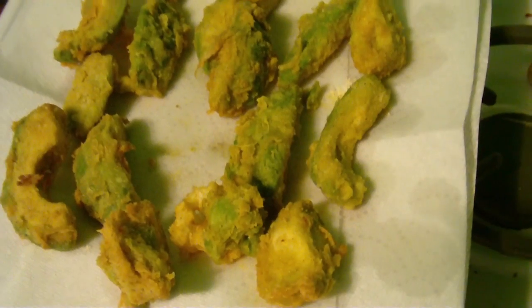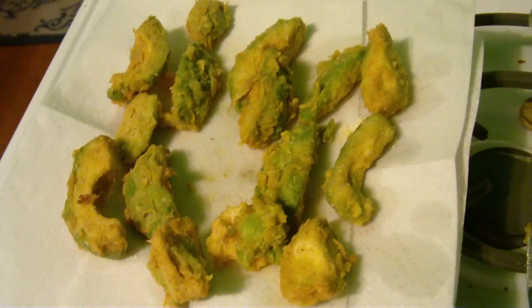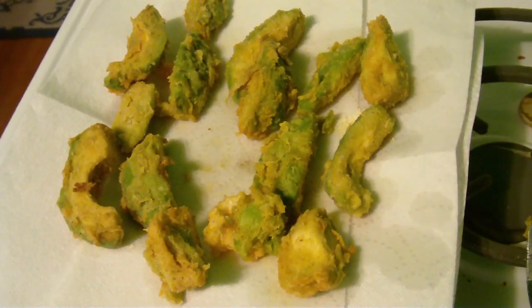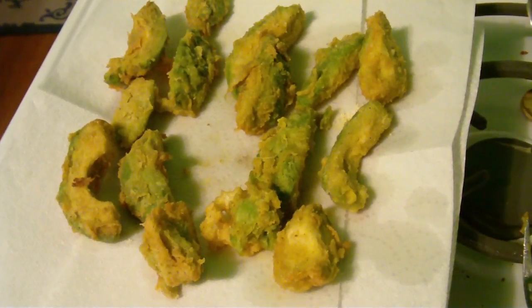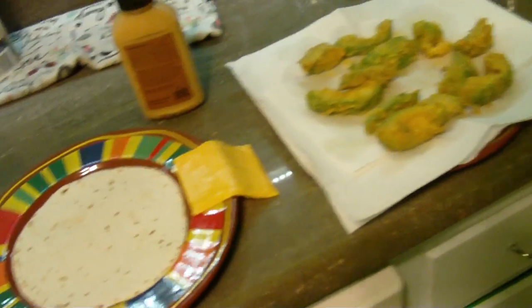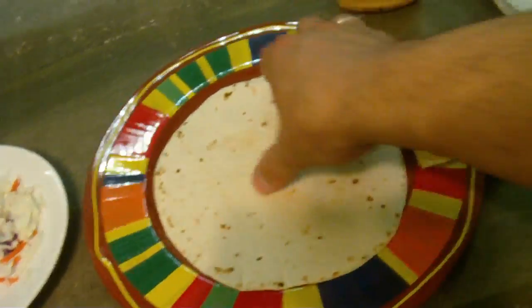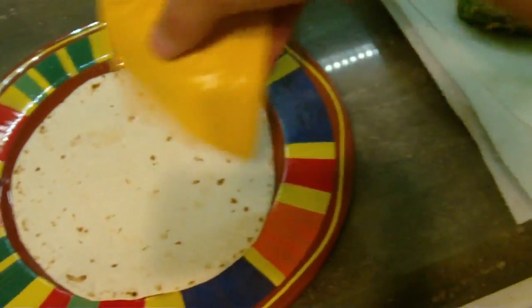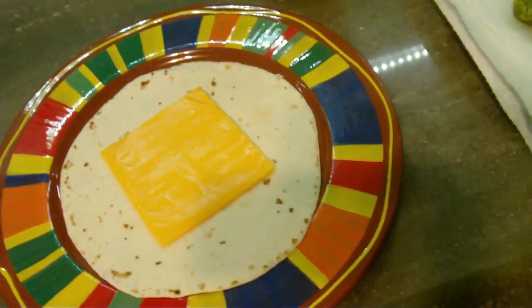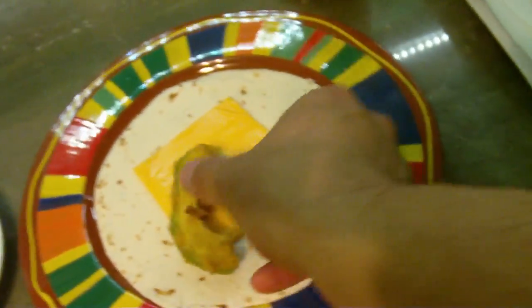These are avocado nuggets and I can put those on tacos for me and my wife, because she's vegetarian and I'm vegetarian some days. We're gonna have some vegetarian fried avocado tacos. So now I'm gonna make my taco — I got my taco shell with just flour, I'm gonna put a slice of sharp cheese, and give me a couple pieces of avocado.